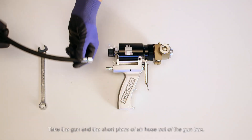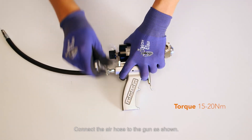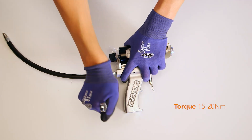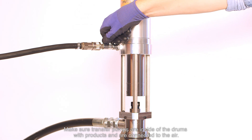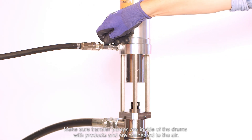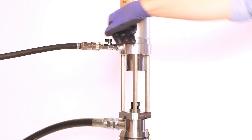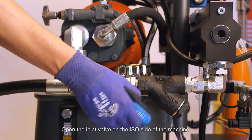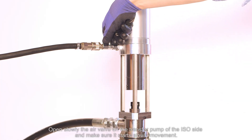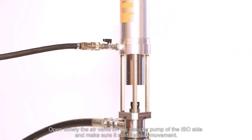Take the gun and the short piece of air hose out of the gun box and connect the air hose to the gun. Make sure the transfer pumps are inside the drums with products and connected to the air. Open slowly the air valve on the transfer pump of the iso side and make sure it starts moving slowly. Wait until it stops and close the air valve. Open the inlet valve on the iso side of the machine, then open the air valve on the iso transfer pump again slowly.